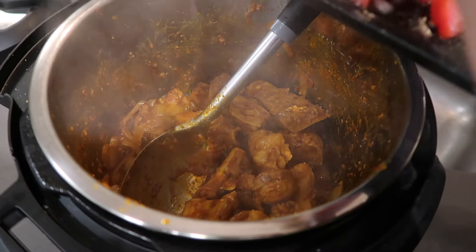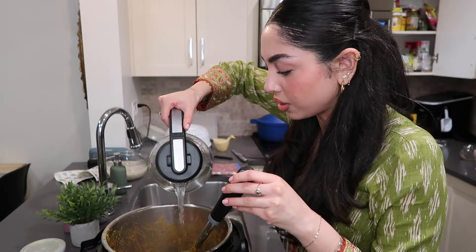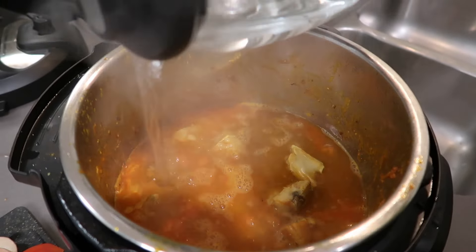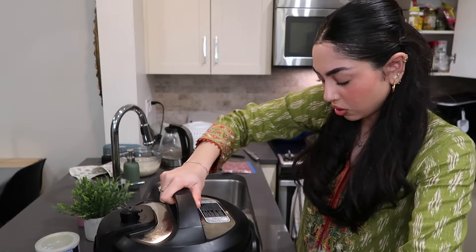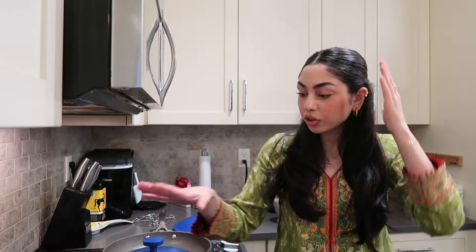I've got it mixed, so I'm adding the tomatoes. I'm going to put in water just so it covers the meat — everyone's videos show it just covering the meat, so I think that's good. We're going to lock it in. While this cooks, I'm going to make the filling for the mantu first, and I've put the water to boil for the rice.